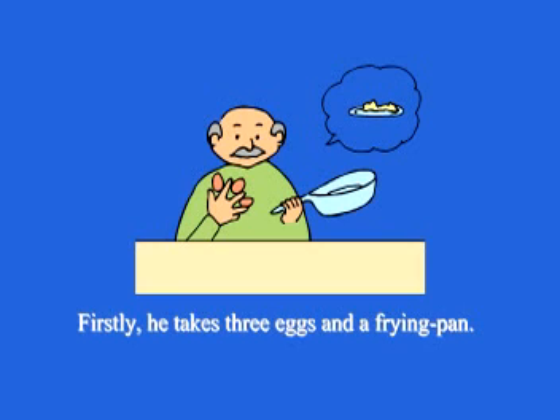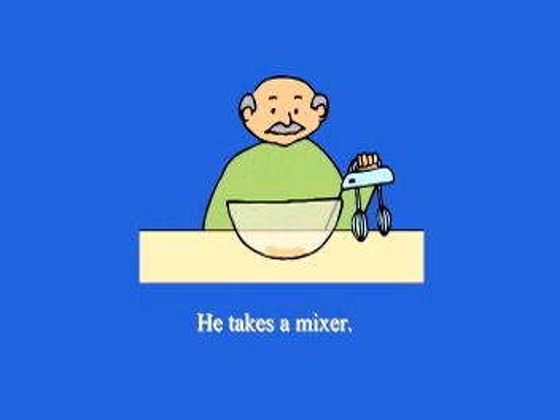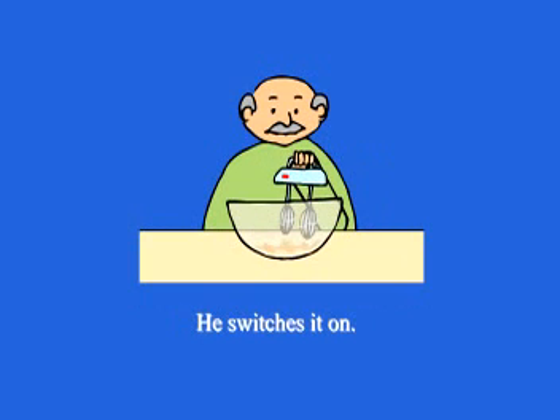Firstly, he takes three eggs and a frying pan. He cracks the eggs into the bowl one by one. He takes a mixer and puts it into the bowl. He switches it on.